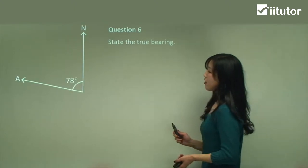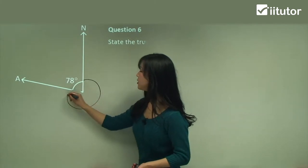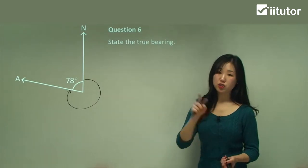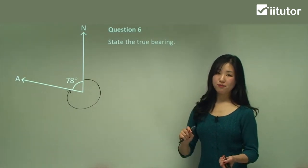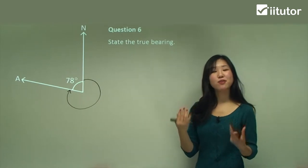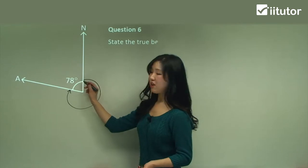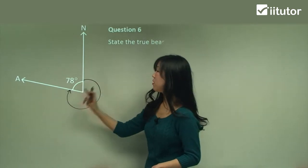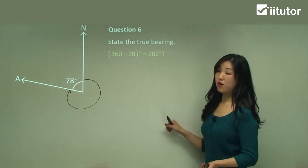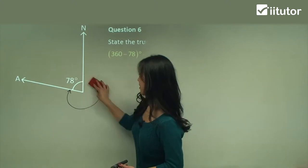Question six: state the true bearing. We start north and go clockwise until the finishing point. The full angle of a revolution is 360 degrees, but we don't want that 78 degrees because we only want the clockwise portion, so we subtract it away: 360 minus 78 gives us 282 degrees, and we stick the T at the end. That's it.